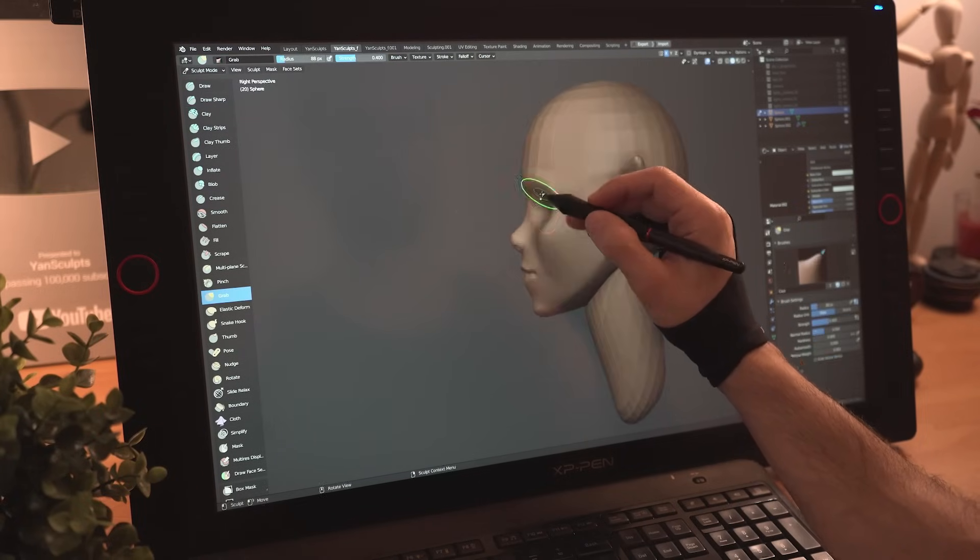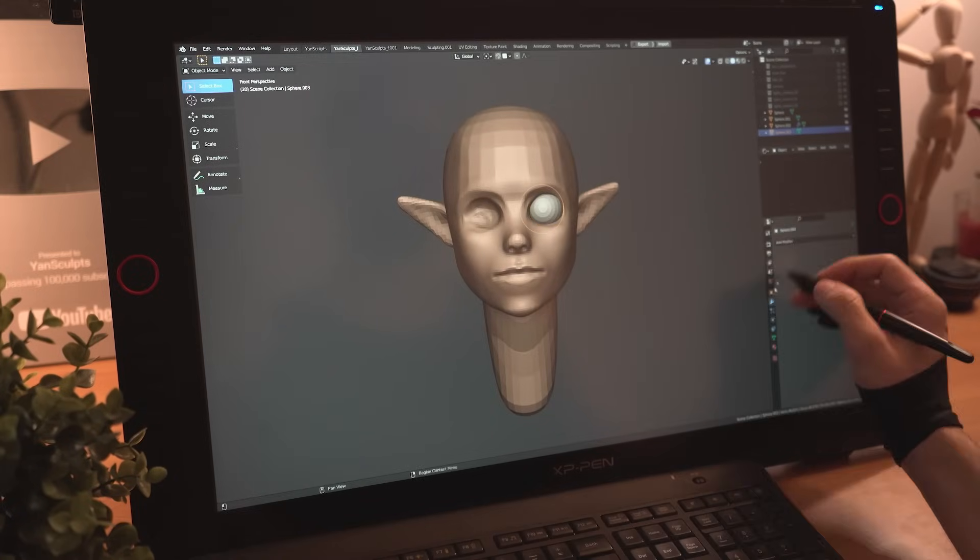I'll then continue carving in her face to add eyes using a sphere, placing it in her eye sockets and mirroring it.